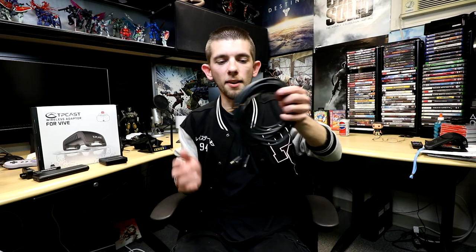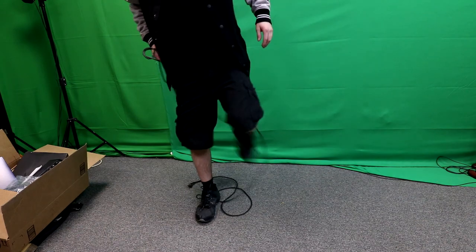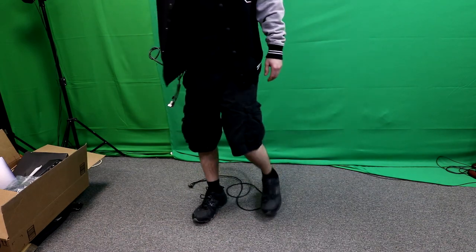Basically what it does is it gets rid of the cable that's normally attached from your headset to your computer. It's a super long and heavy cable, depending on if you got the default one or if you upgraded to the much lighter one. This cable oftentimes — especially in my situation where I'm playing a first-person shooter and constantly moving, twisting, and turning — gets tangled around my legs. It's super annoying. I've tried ceiling-mounted solutions and unfortunately that wasn't working either, to the point where the cable started to wrap around my neck.